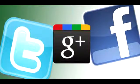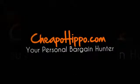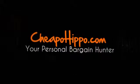If you like this product, be sure to share this video on Facebook, Twitter, and Google+, as well as click the like button on YouTube and subscribe to our channel. If you have any other questions about this item, you can let us know in the comments section on our website at CheapoHippo.com and we'll be sure to get back to you within 24 hours. Thank you for watching!